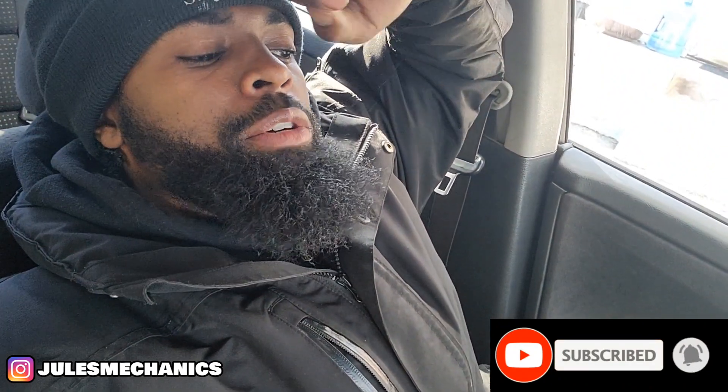Today we're about to work on this Infiniti FX35 — about to put some LED fog lights in there.